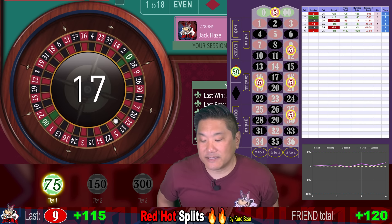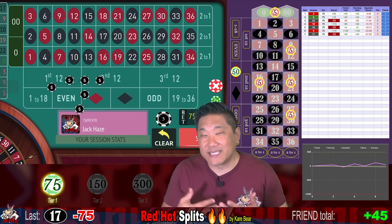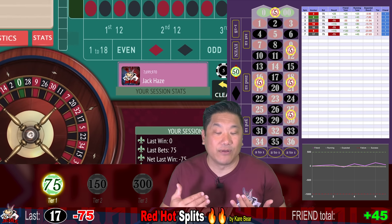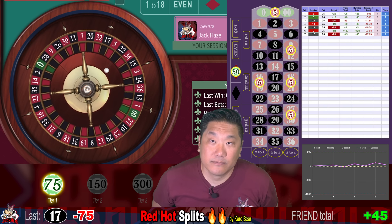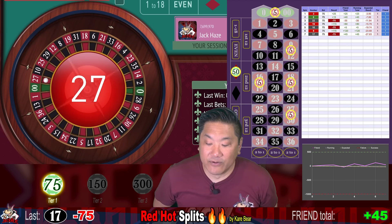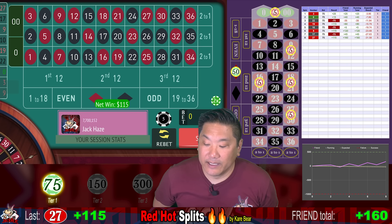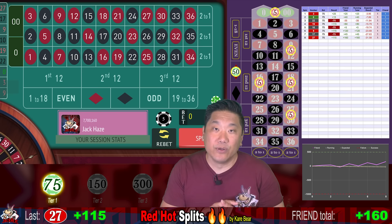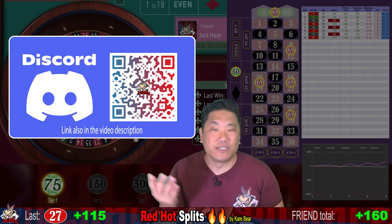17 black — that's a loss, but we only lost one in a row, so we're going to stay here. This system is kind of like Martingale, but it's actually more of a ladder because you have a chance to walk down the Martingale steps. 27 red — that's a big win, we win $115. We are currently up $160. If you enjoy discussing gambling systems and gambling in general, please join my Discord. We have a pretty active community of over 600 people.